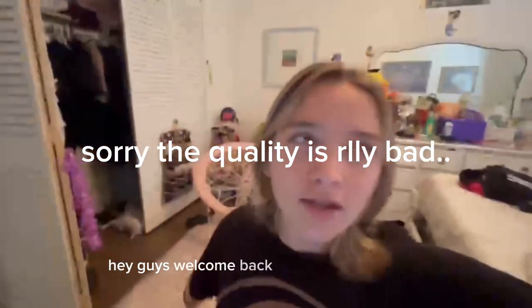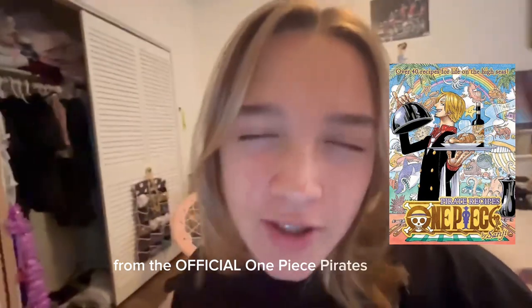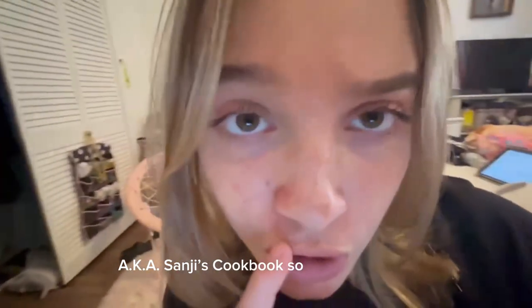Hey guys, welcome back to another episode of Claire's Cooking. Today we'll be making bad luck bomb apples with Brennan from the Official One Piece Pirates Recipes, also known as Sandry's Cookbook. So let's get started.